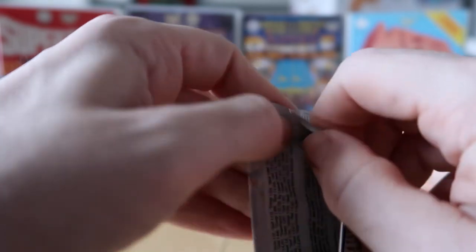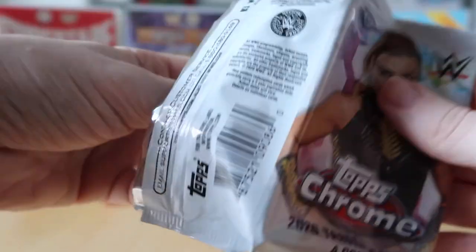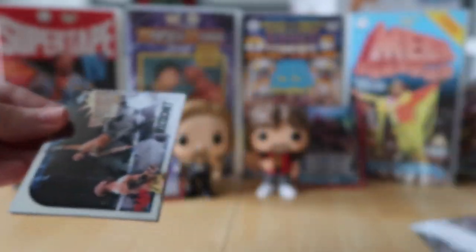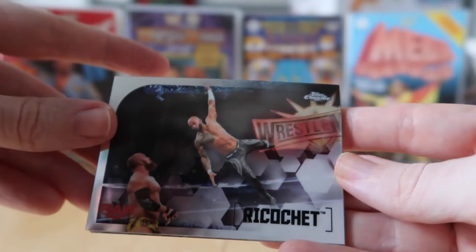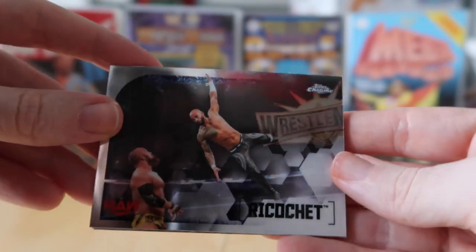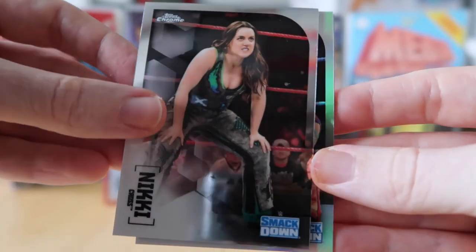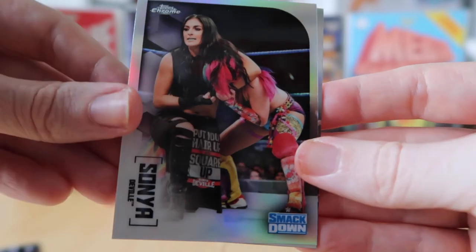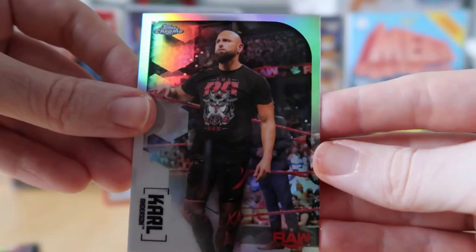Opening from the bottom seems easier. Hopefully we can get at least another numbered card or parallel. We've got Ricochet, Nikki Cross, Sonya Deville, and Carl Anderson refractor.